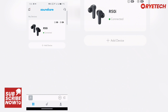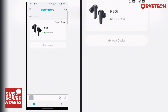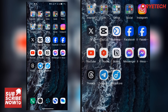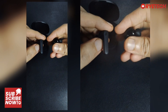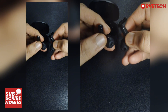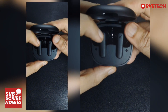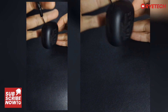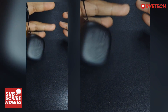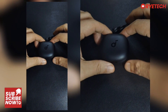We have the R50i and that's it. Hopefully you now understand and are familiarized with the app. Don't forget to subscribe. This is the R50i Soundcore app operation. Thank you for being here — this is just one of the Soundcore devices we're reviewing. Good sound with a good quality app. Thank you very much and see you on the next one!